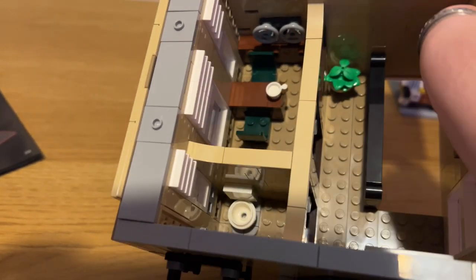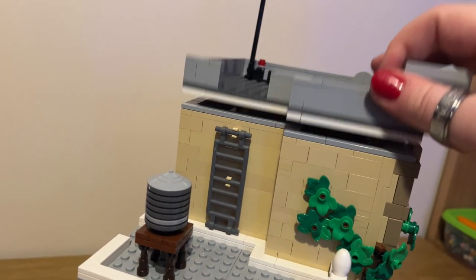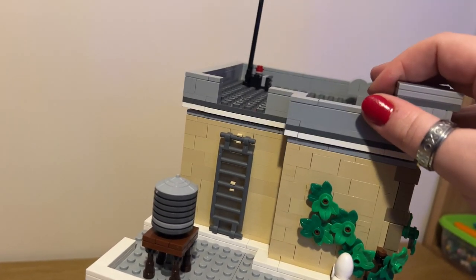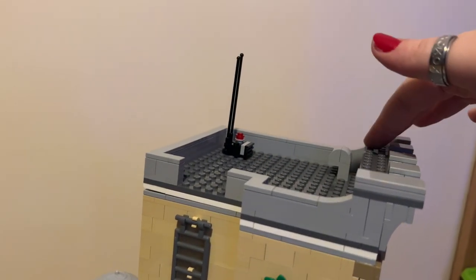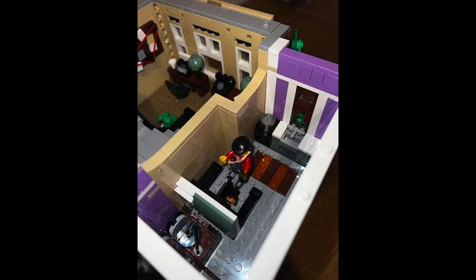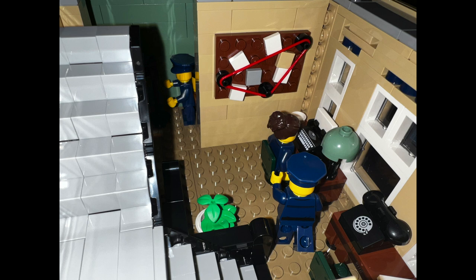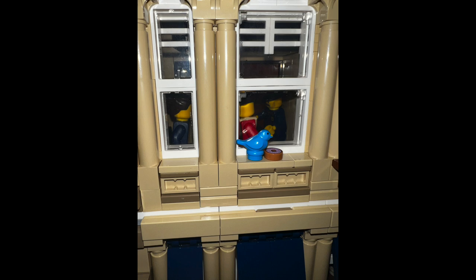The final bag builds the roof with the antenna and the water butt on top of the donut shop, finishing the foliage as well as all the tile pieces. This is everything all together — it was £169.99. I think it's pretty good considering the amount of storytelling and play features you've got in this. I love the fact that we've got five minifigures and they all look fantastic. The hidden details, including the tunnel out from under the jail cell, are just hilarious and brilliant.